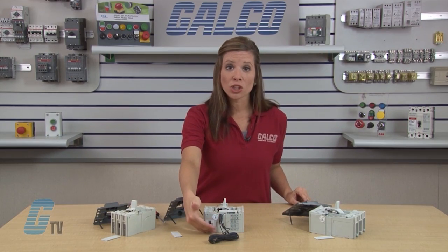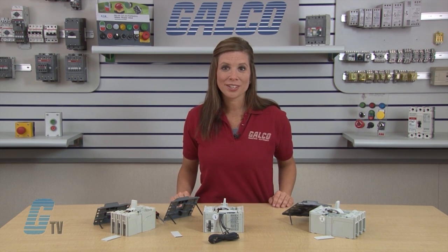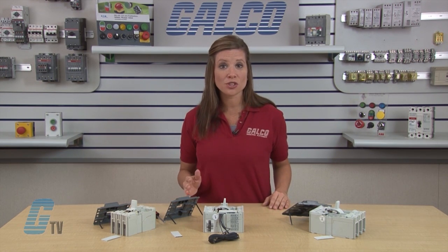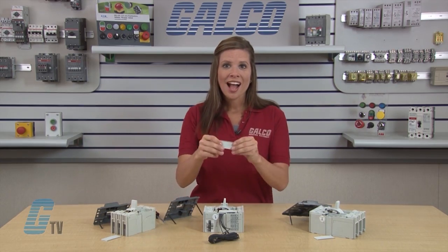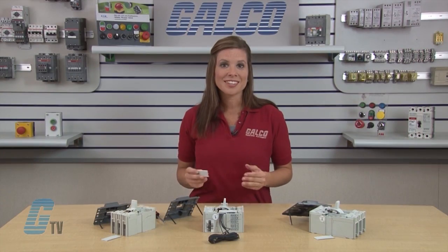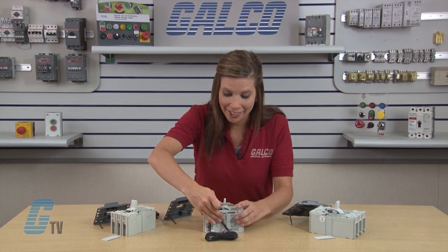The wires should be routed along the wire channel panel on the outside of the circuit frame. The wire channel cover can be shortened so that the wires can exit the channel right at the surface of the enclosure panel when the circuit breaker is surface mounted. To shorten the cover, I'll bend it back and forth where it has been pre-scored and notched by the manufacturer until the part separates. Then the wire channel cover can be slid back into place.